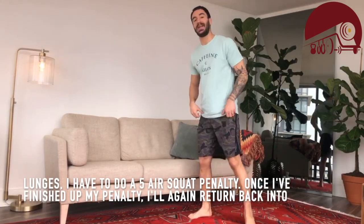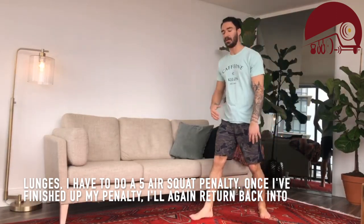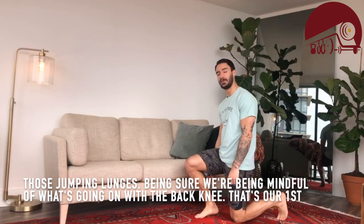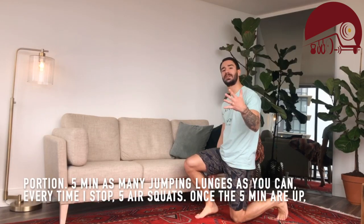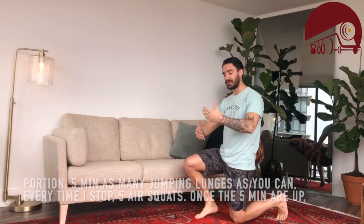I have to do a five air squat penalty. Once I finish up my penalty, I'll return back into those jumping lunges, being sure that we're mindful of what's going on with the back knee. That's our first portion: five minutes, as many jumping lunges as you can — every time you stop, five air squats.